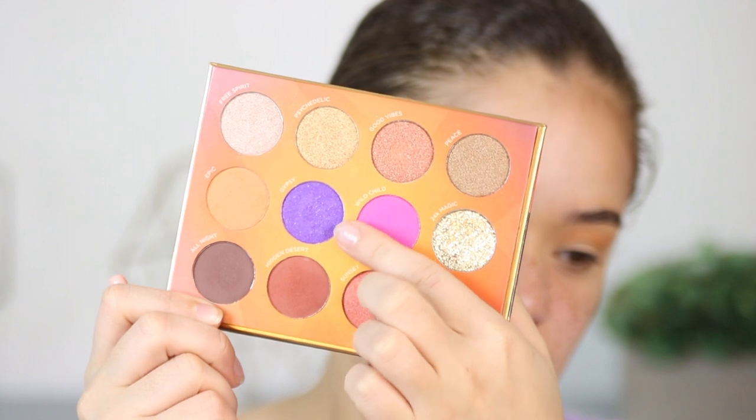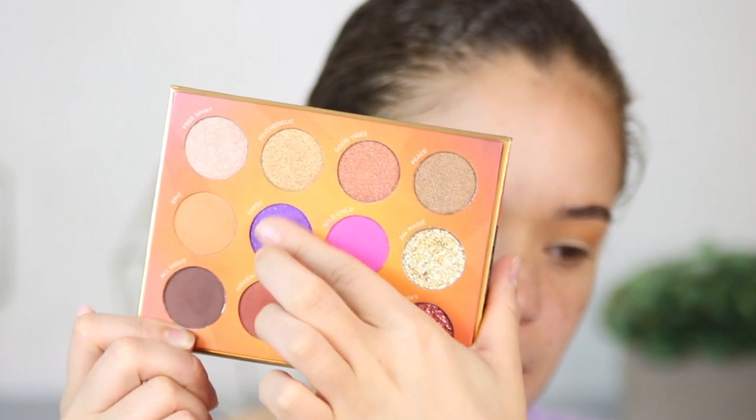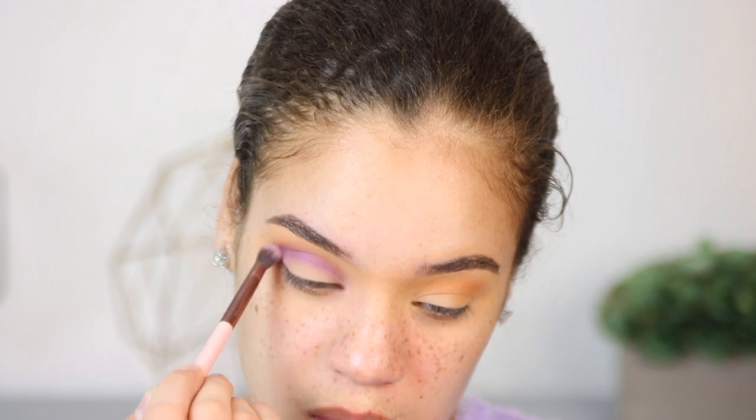I'm having the shade Gypsy from the palette, which is this beautiful, super pigmented purple shade with some shimmers in it. I'm still going to be using this as a crease color and applying it on my crease.